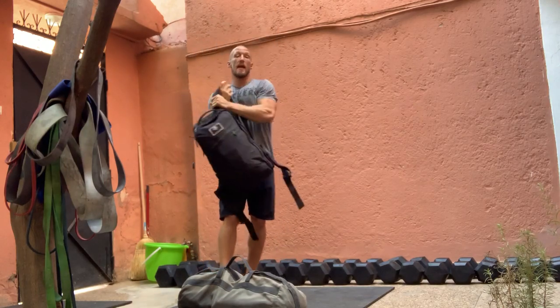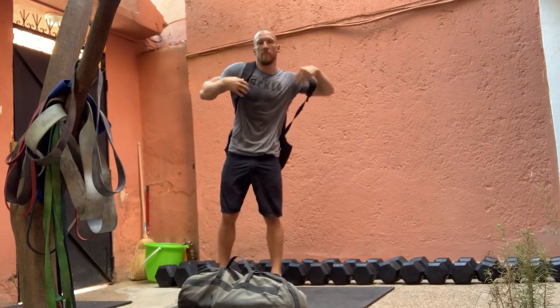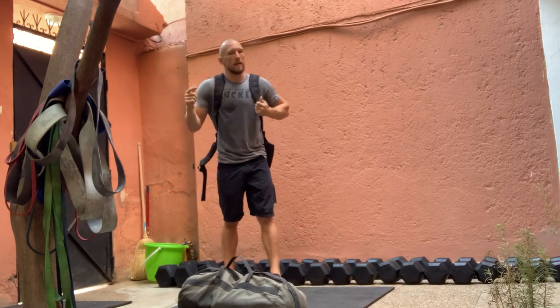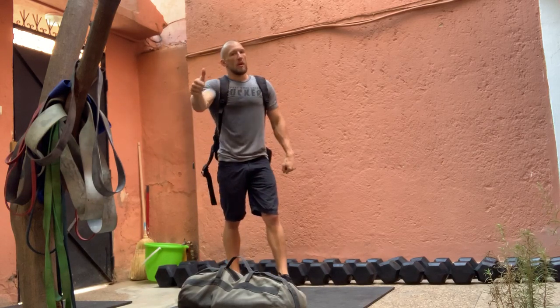After we complete 10 ruck thrusters, ruck up and take off. Mark out a course — 200 out, 200 back — and then get back to work on Bush. Have fun and keep training.